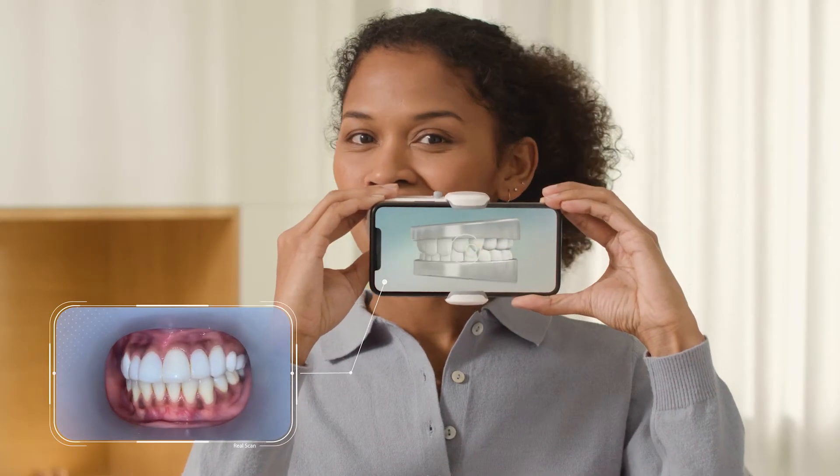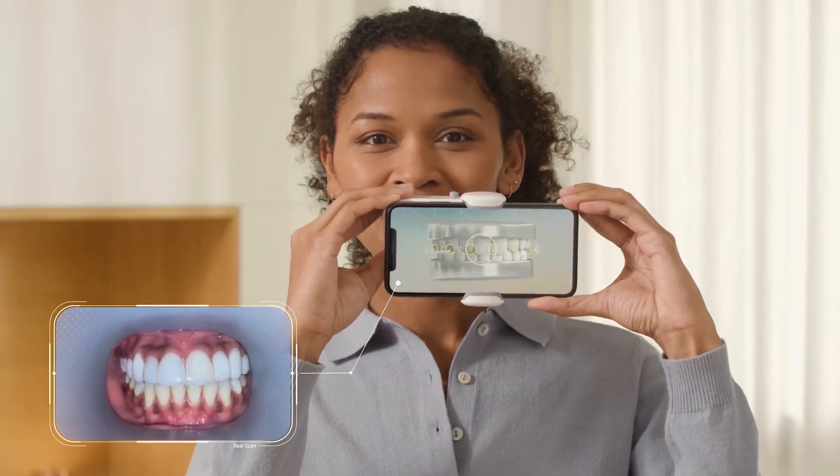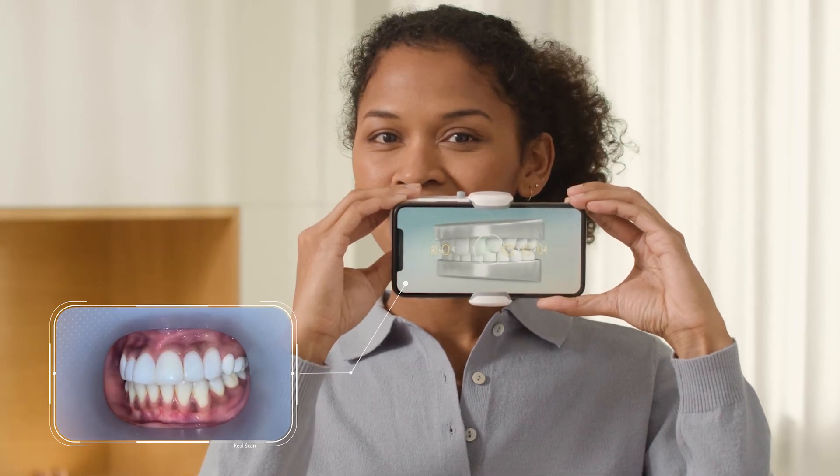During the scan, we want to capture all the areas of your mouth. There is a glowing dot for each area. Move the cheek retractor tube and scan all the dots.